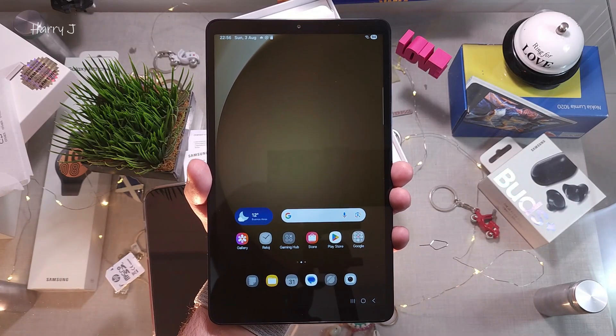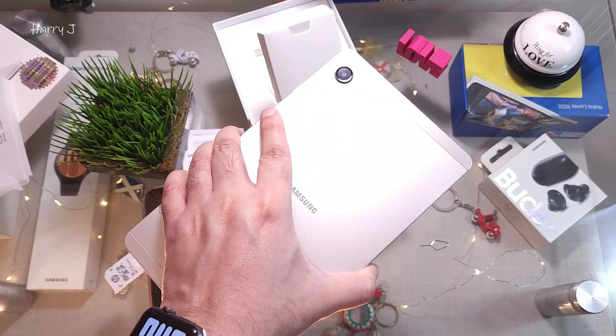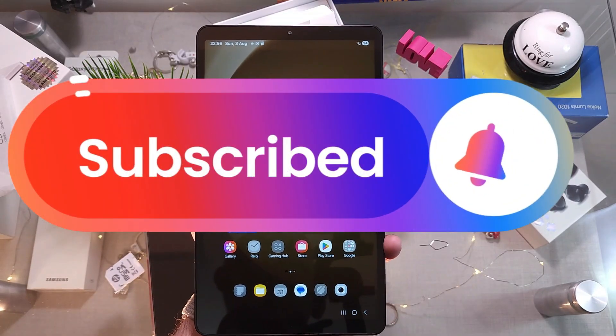Okay guys, if you like this video please subscribe to my channel, and if you liked this segment please give me a thumbs up. Take care — bye bye!